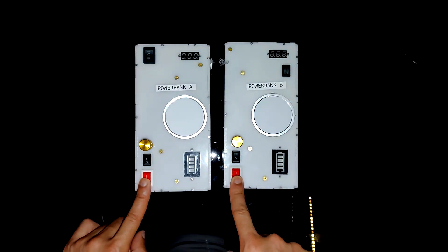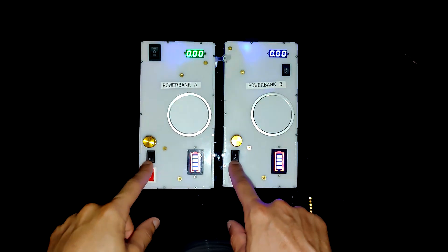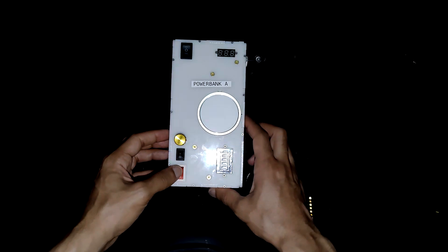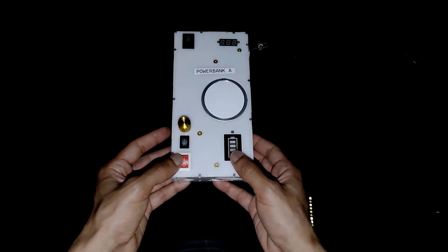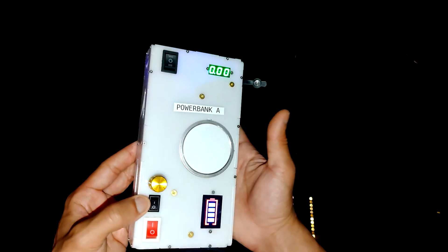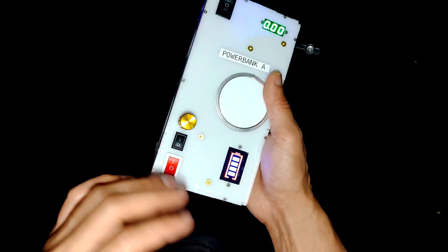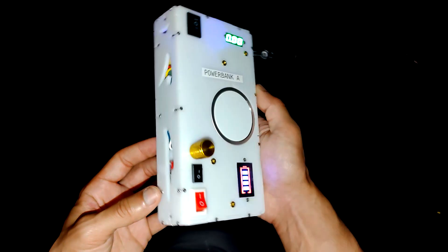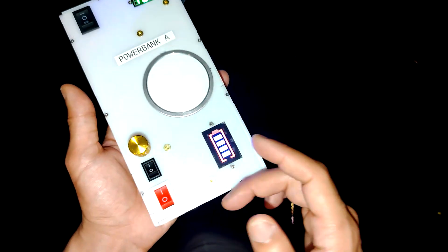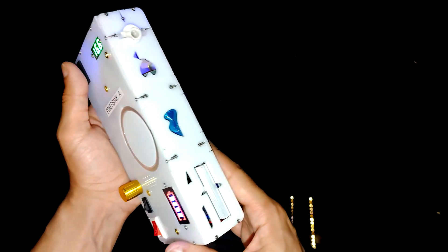The first switch on the power bank activates the battery. If you want to charge the power bank, make sure these switches are turned on. The second switch provides power to the electroluminescent driver — when you flip that on, it gets voltage. If you ever have issues charging the power bank after draining it to zero, make sure the first switch is on and the second switch is off. This isolates a power-hungry component that interferes with the start-up recovery from zero percent, so having it switched off for a couple of seconds when you plug in your Type-C cable will help you get back up and running. The display shows the charge level of the internal battery.